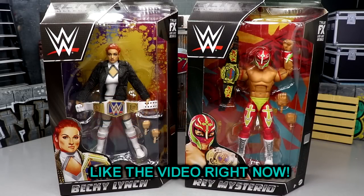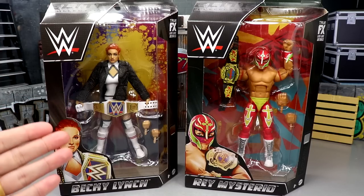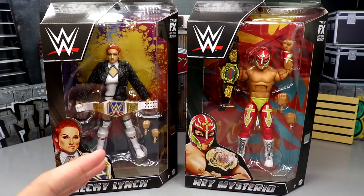What is good everybody, welcome back to another MD Toys video. Today we are completing our WWE Elite Series 100 two-in-one reviews on Becky Lynch and Rey Mysterio. I think a lot of people would probably argue — maybe not — Becky Lynch is probably the number one contender for the worst figure or the least favorite figure from this set, but I feel like Rey Mysterio might enter that company.